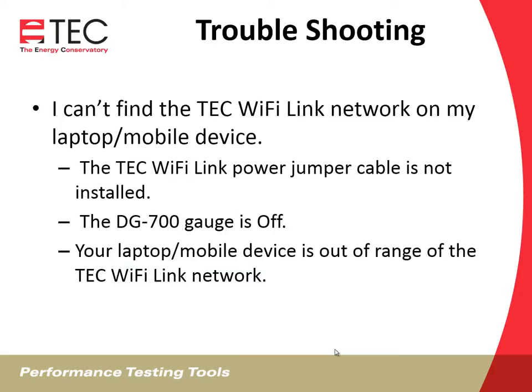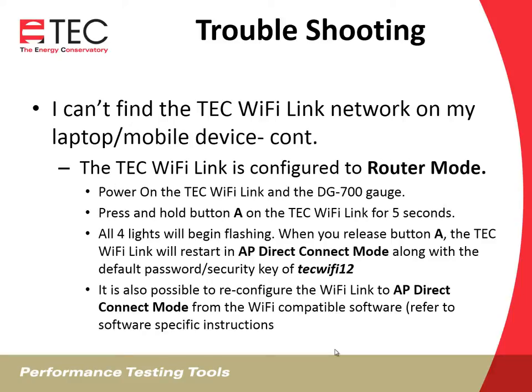Some troubleshooting: if you can't find the Wi-Fi Link network on your laptop or mobile device, check that the power cable is installed and that the DG700 gauge is on. Your laptop or mobile device may also be out of range of the TEC Wi-Fi Link network. It could also have ended up in router mode — if it is set to router mode, get it back into AP direct connect mode by pressing and holding button A for five seconds. All four lights will flash, and when you release the A button, it'll start up automatically in AP direct connect mode. You might have to enter the password again. It's also possible to reconfigure it through the software if you're using a software package.